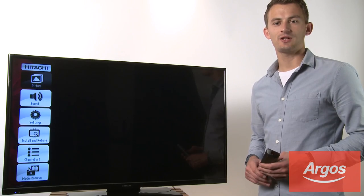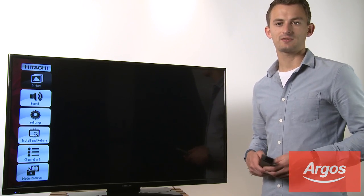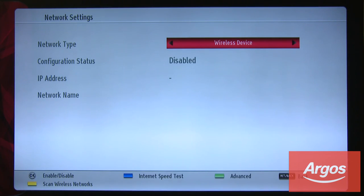With your TV switched on, press the menu button on the remote and you'll have the menu options appear on the left side of the screen. Scroll down to the settings option and press the OK button. Scroll down to network settings and press OK. Scroll left or right to wireless device and then press the yellow button on the remote — it will now scan for wireless networks.